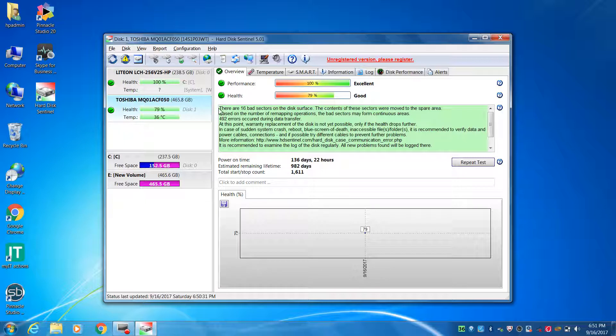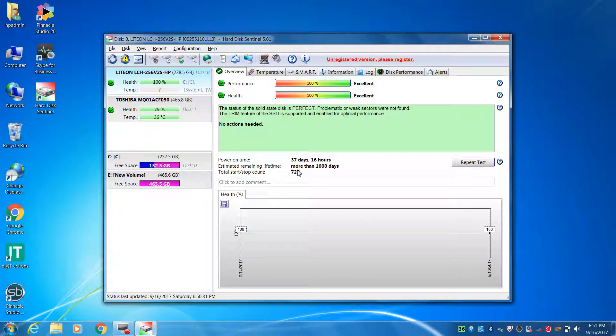There are 16 bad sectors. If you look at the life, it is 982 days — the harddisk life is more than 1000 days. It is in good working condition.